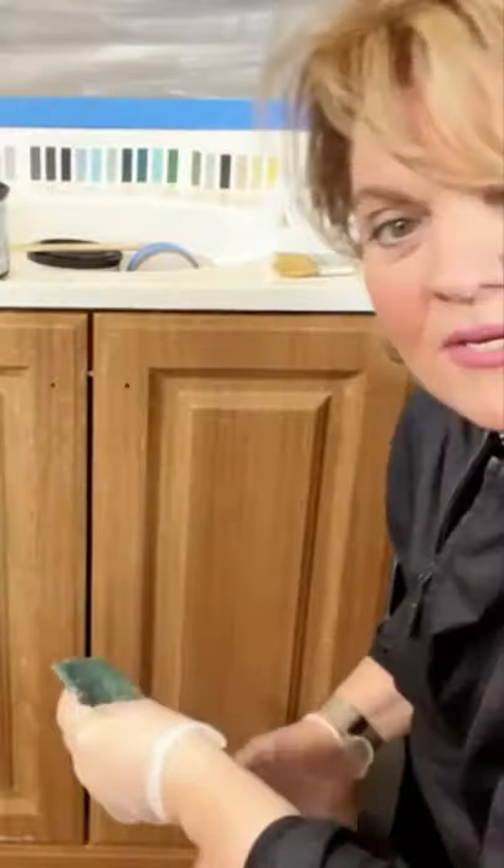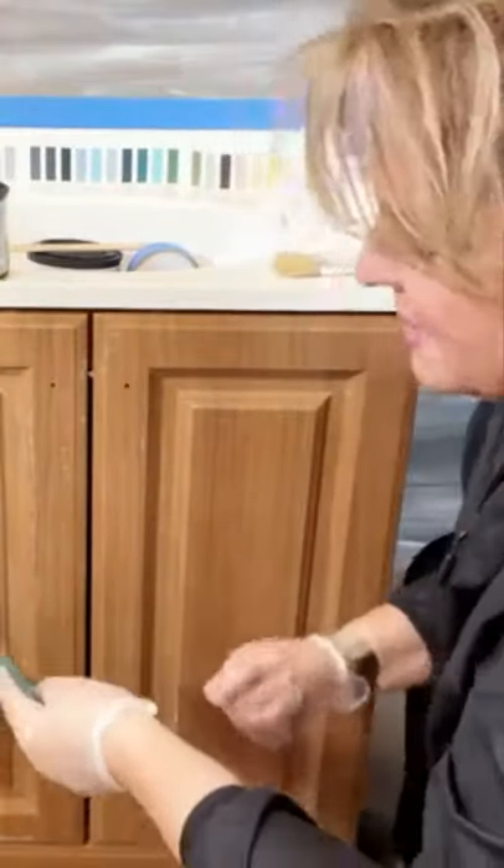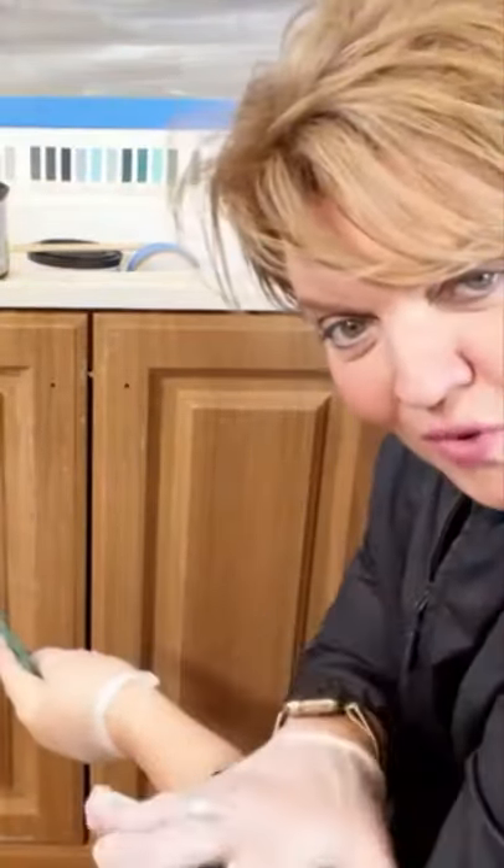If you have loose or peeling paint, you want to be sure and remove that because the new paint won't stick if the old one is letting go.